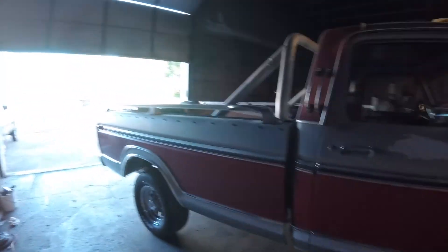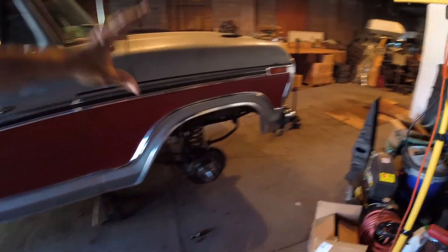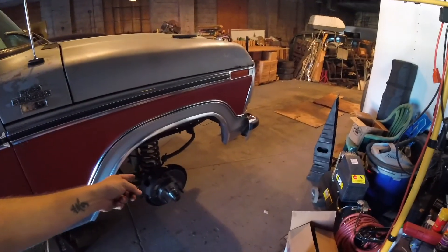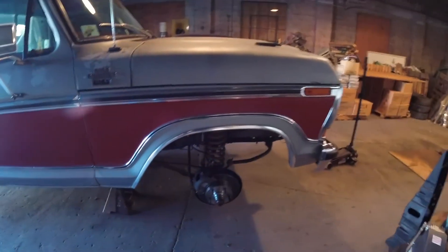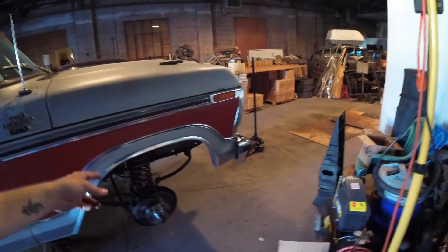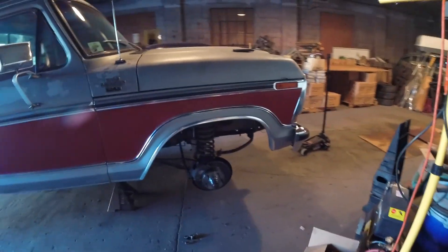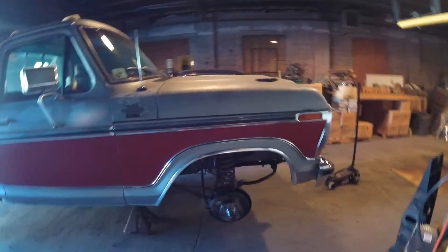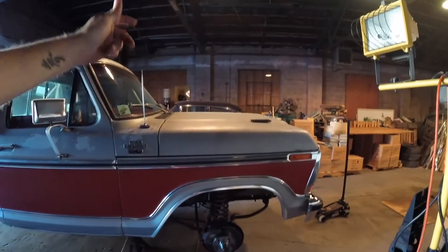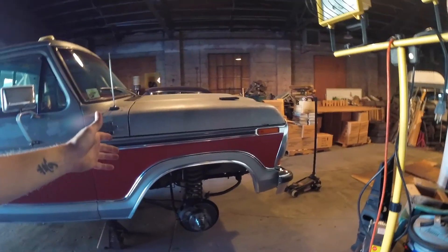What I need to work on: if anybody's seen the previous video, me and a buddy put all new brakes on the front — rotors, pads, calipers, brake hoses, and both inner and outer wheel bearings on both sides. Then later came the brake booster and the master cylinder. The only thing in the front end I did not change was the proportioning valve.